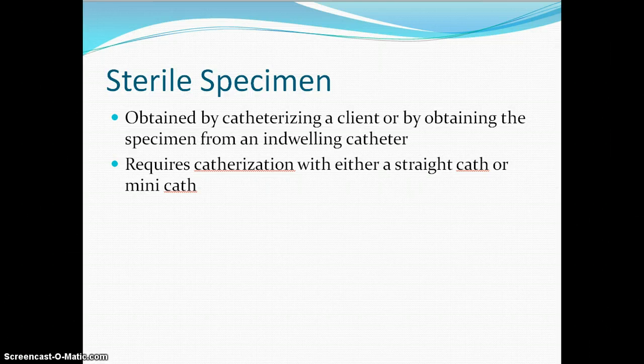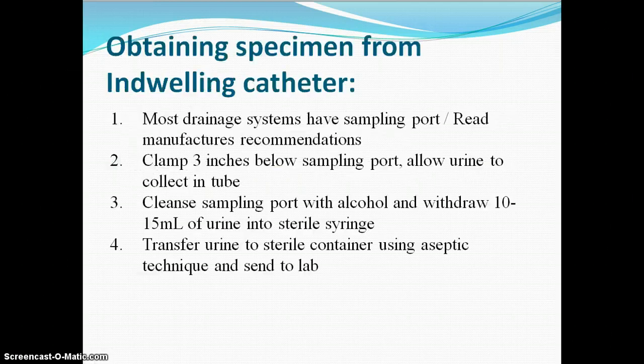Our sterile specimen is obtained by getting a catheter into the person — it's much more invasive. We run a higher risk of giving the patient a hospital-acquired or healthcare-acquired infection, also called nosocomial. So we either do it with a straight cath or a mini cath to obtain that sterile specimen, and very few cases do we obtain our UA like that because of the risk for infection.